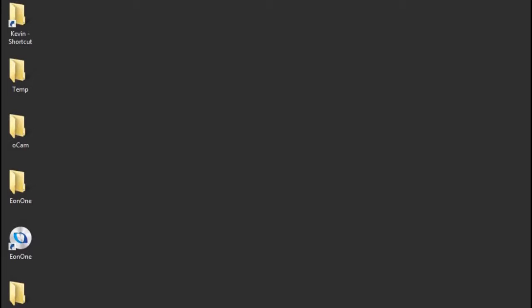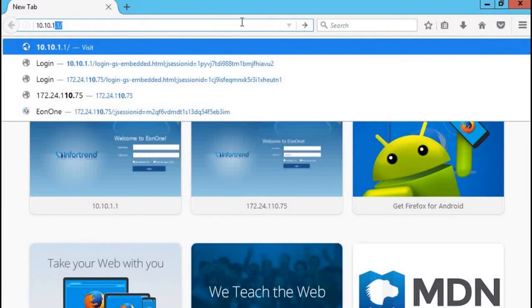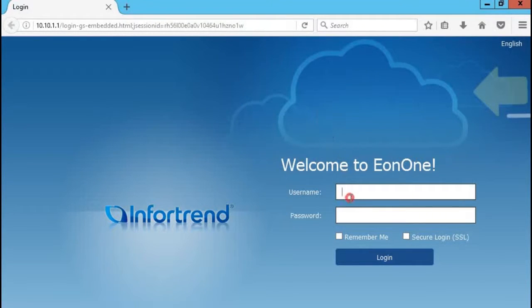Now, we need to confirm the hosts using EON1 and the EONSTOR GS you want to manage are in the same network. Enter the default IP address 10.10.1.1 in your browser to access the login page. The default account and password are both admin.